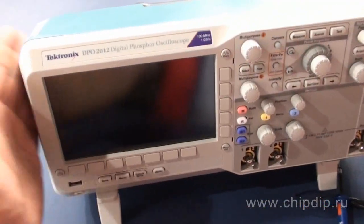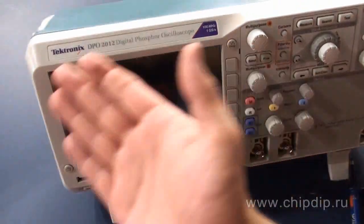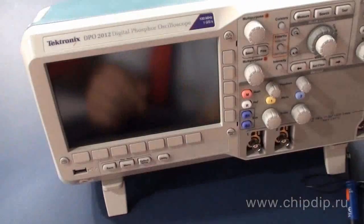An oscilloscope is an extremely sensitive and expensive device, therefore right preparation for work is of great importance in order to make your device serve for a long time and show correct values of measured parameters. We will consider the most common steps of preparation that concern oscilloscopes of most models. We will talk about digital oscilloscopes having LCD displays, and therefore demanding no beam adjustment.